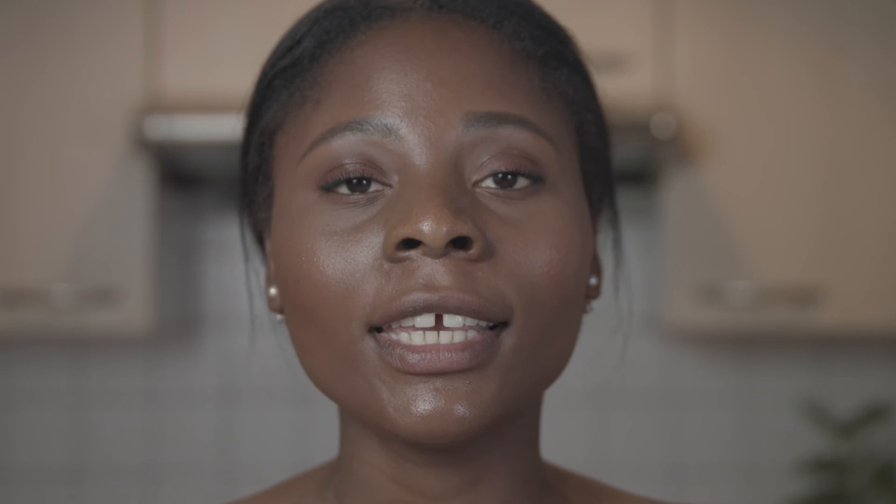Now you saw all my 3 favourite recipes for this whole week and it's your turn now to choose plant based more often. Bye guys!